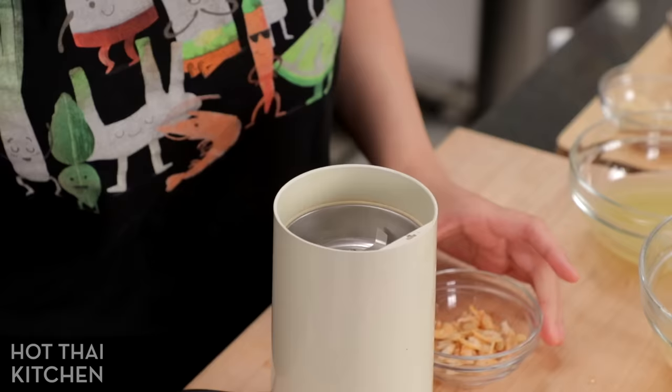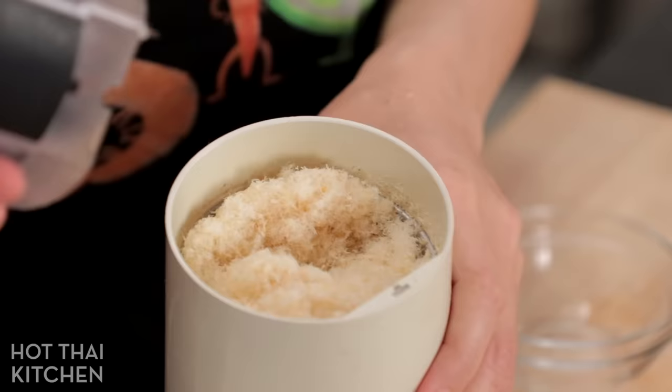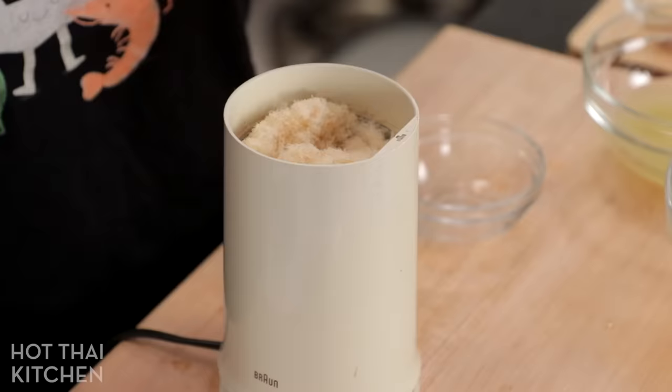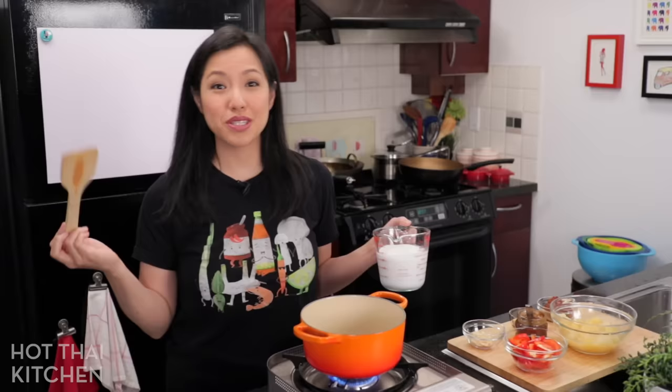Next we're going to deal with our dried shrimp. This is completely my own trick — in Thailand this dish is typically made with dried mussels, but I can't find dried mussels here. To get that dried seafood flavor, I'm adding some dried shrimp, but I don't want chunks, I just want to extract the flavor. So I'm going to blitz them in a coffee grinder until they're really fine — shrimp fluff! You might smell this and go 'oh, that's really strong,' but once it mixes in with everything it'll be really subtle. That's all the prep — everything else is straightforward. Let's get cooking!